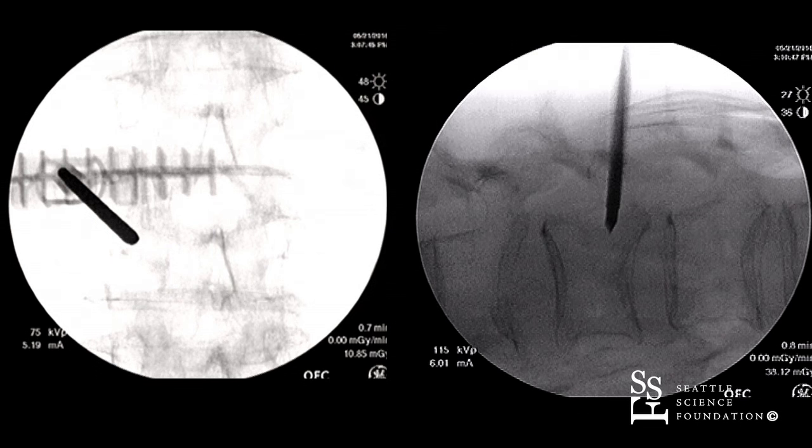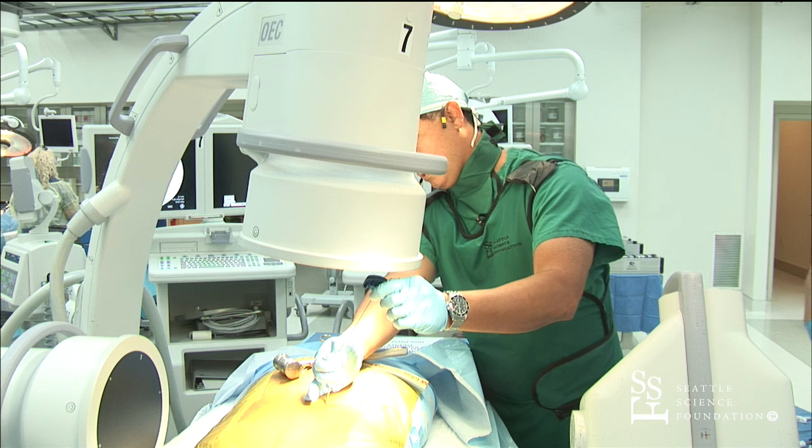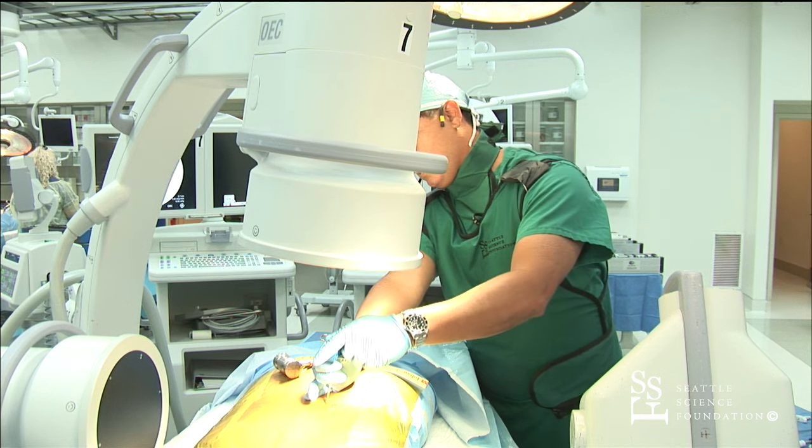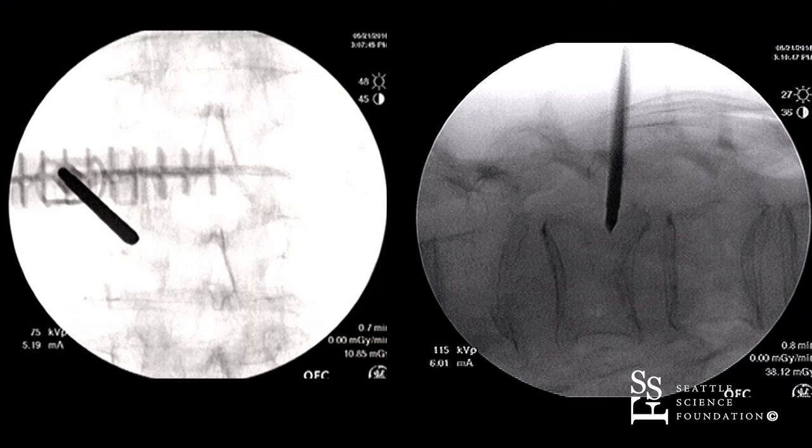At this point, you might want to change over to a bevel tip to get more of an inferior trajectory, allowing the introducer to dive more inferiorly.